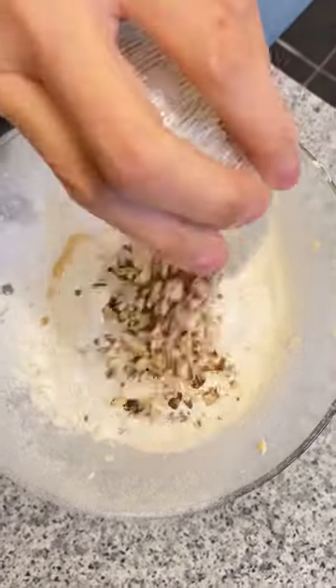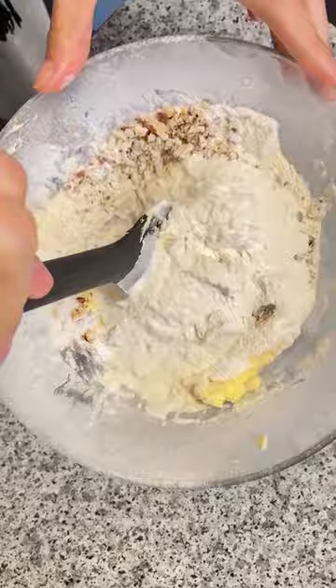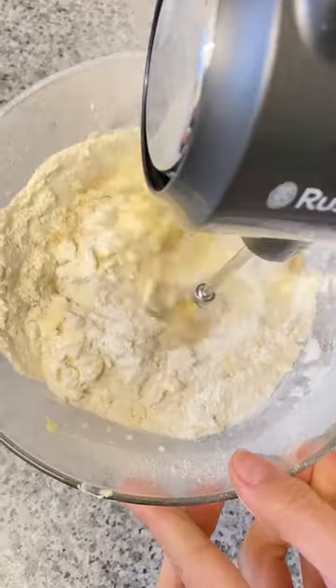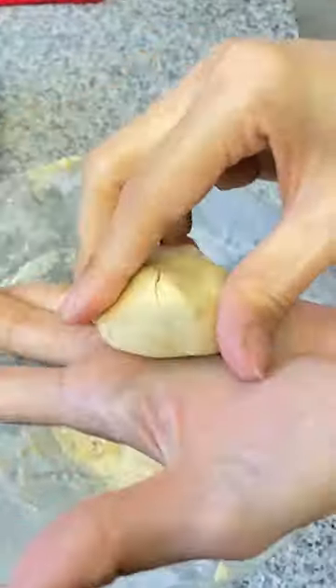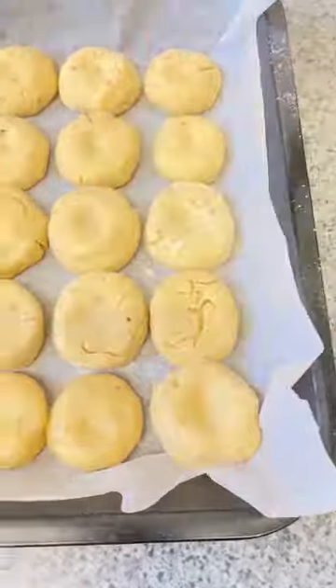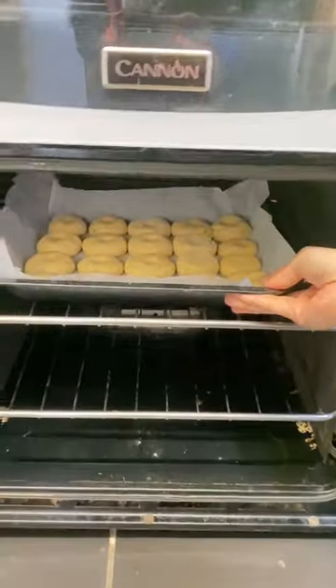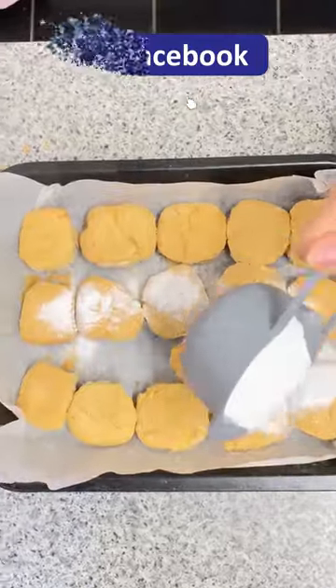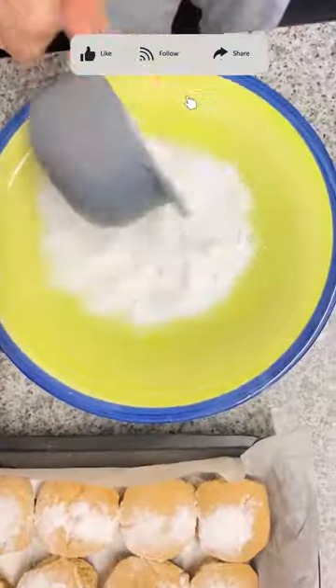1 pound unsalted butter, 1 cup confectioner's sugar, 1 teaspoon vanilla extract, 170 grams of almonds, 4 cups of all-purpose flour, 1 teaspoon baking powder. Preheat oven to 350 Fahrenheit, bake the cookies for 10 minutes until light and golden.